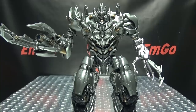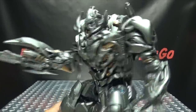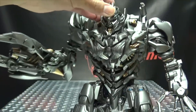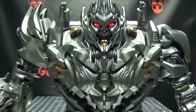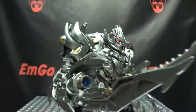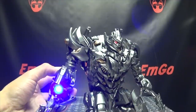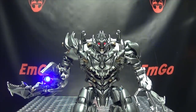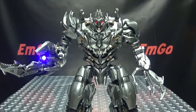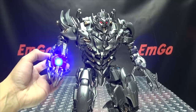An extra gimmick you get with this toy is light-up features — yes, he has lights! Right here behind his head there is a switch. You just push it and boom, his eyes glow a nice bright red. And there is also a button right here on the cannon. Push that, and that glows a nice bright blue. That's really cool — you get some nice light-up features there.